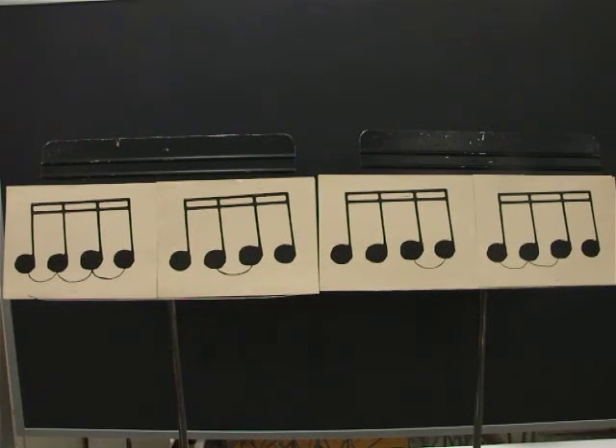You're going to clap and count with a four-beat pattern, and then, one by one, you'll turn around cards. Ready? Go.